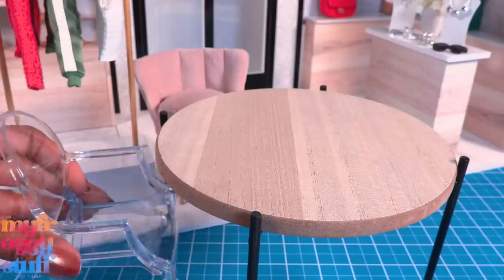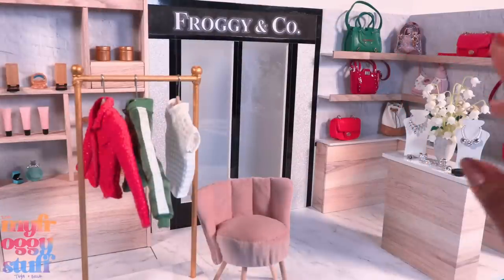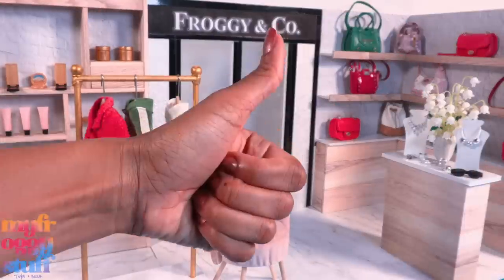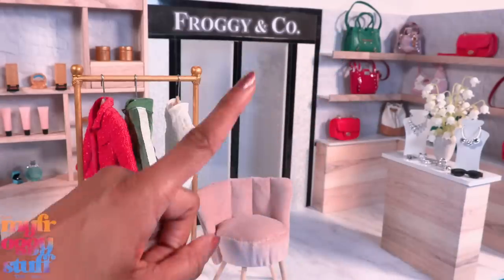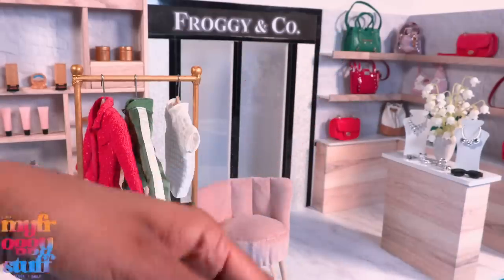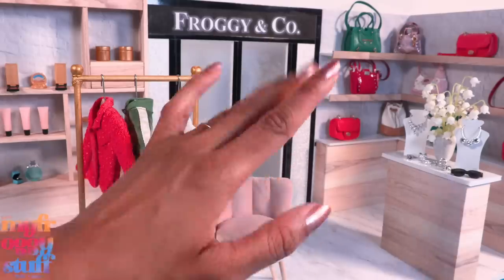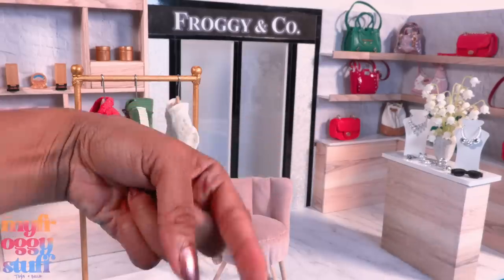So I guess we kind of made like two stores today and showed a few different ways we can use those fun finds from Target. Yes, we can totally use this as a dining room table as well — here are some clear chairs from Amazon and they fit perfect. Thank you for joining us for a Target fun find — like, comment, share, and subscribe, don't forget to ring the bell, and follow us on Instagram at My Froggy Stuff, The Frog Vlog, and Bella of My Froggy Stuff. We'll see you next time!